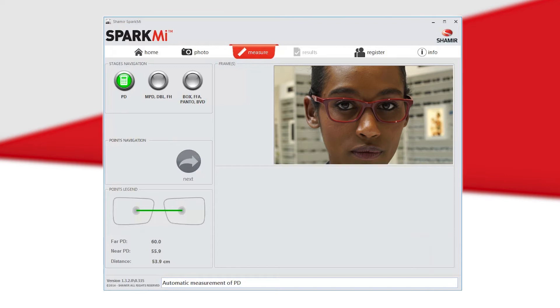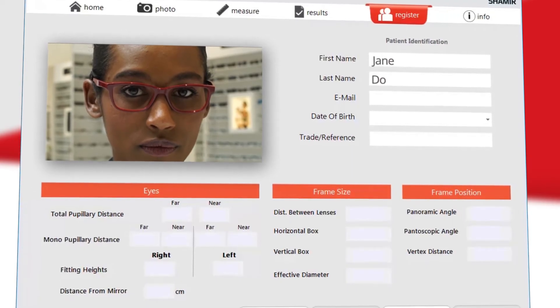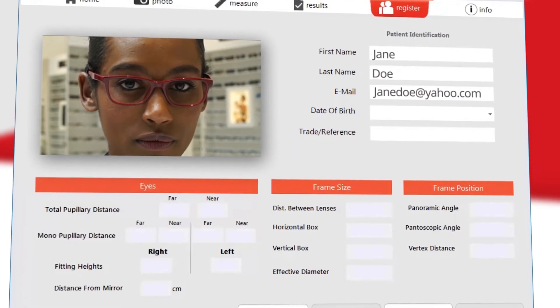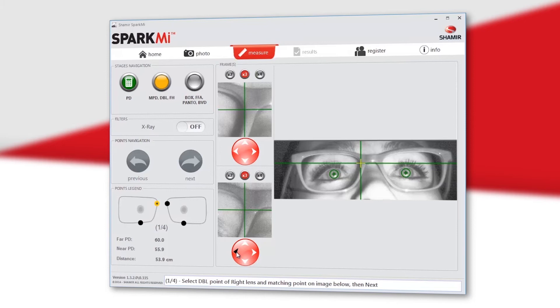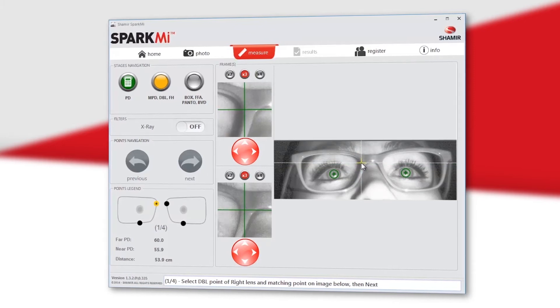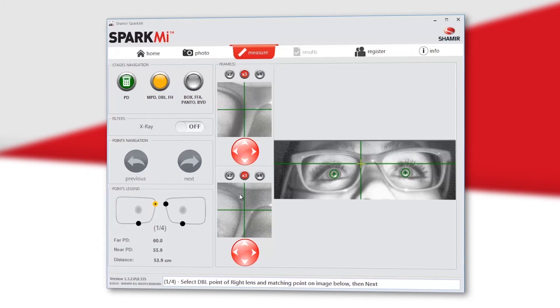Once the picture has been successfully taken, the far and near PD will automatically appear on the bottom left side of your screen. You may proceed to the measurement screen or save the photo and complete the patient's measurements later by hitting the Register tab and filling in the patient's information. On the measurement screen, you will find the patient's image where you will mark eight points. Use the arrows of both small images to locate the cursor at the required place. It is imperative to mark all points on both the upper and lower images.